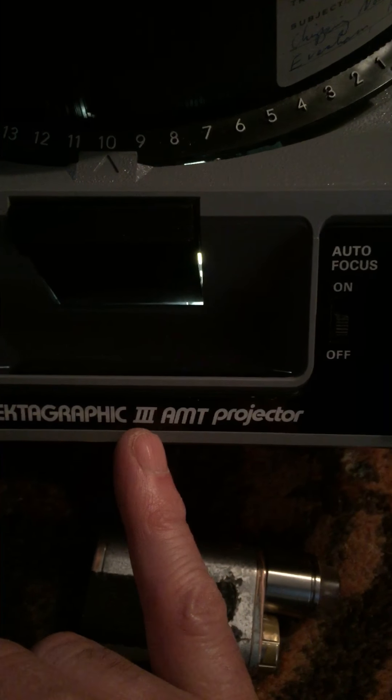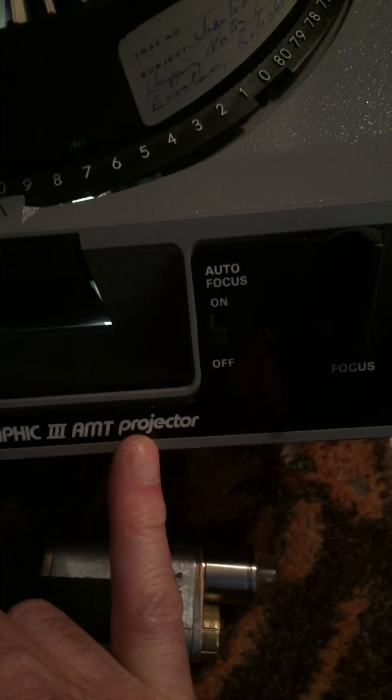All right guys, we're going to try this again. This is to show you the functionality of the Kodak Ektographic 3 AMT projector.